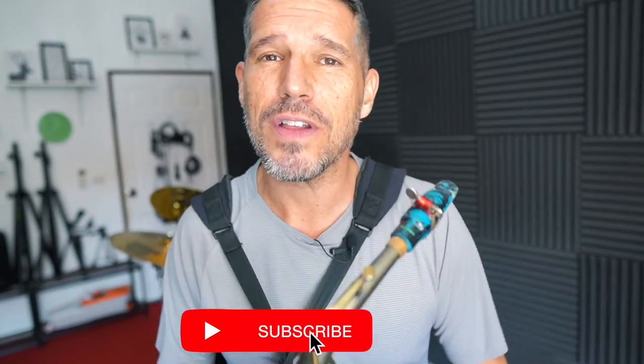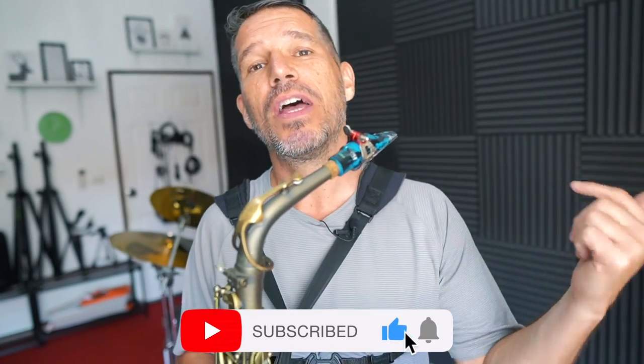If you're ready to take your improvisation to the next level or just start your journey, I'd like to invite you to come check out the Scott Paddock Sax School. In my sax school I take you step by step all the way from the beginning — just one note solos — through playing over advanced chord changes. If that sounds like something you're interested in, click the link in the video description below. Thanks for taking the time to check out this video — come check me out at the Scott Paddock Sax School.